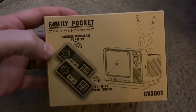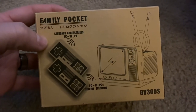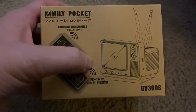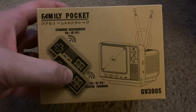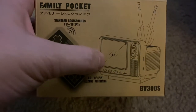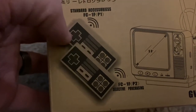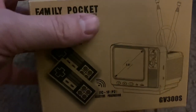Alright guys, here's a quick unboxing of the Family Pocket. It's a mini Famiclone — basically a system on a chip with 308 games, apparently. It's supposed to be a retro TV with a mini 3-inch screen and your classic, not-so-classic 4-button NES-style controllers — wireless, by the way. So, it's the Family Pocket. Let's take a look.